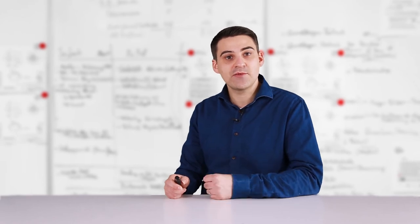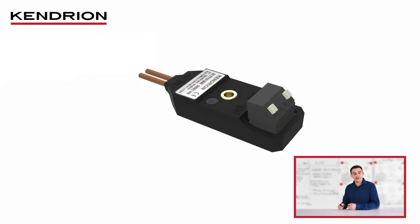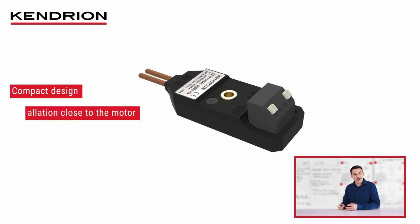What does the Kendrion SLIM collection control module look like? The modules stand out strongly from conventional solutions already available on the market. Since the space requirement for control modules is becoming smaller and smaller in modern applications, the SLIM collection has a very compact design. It can also be installed in small connection boxes or close to the motor, for example directly in a robot joint.